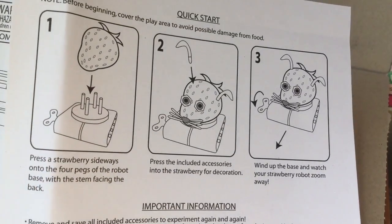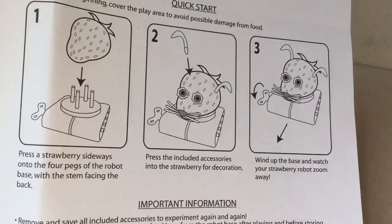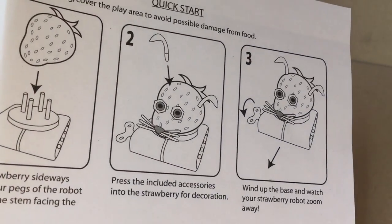What's not included is a strawberry — that's funny. And this is how they want you to make the pet robot out of a strawberry. Apparently you push it down on the four pegs and decorate it.